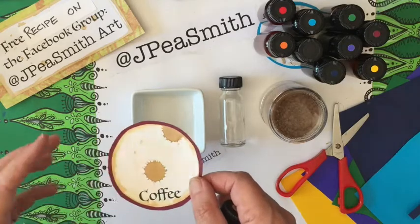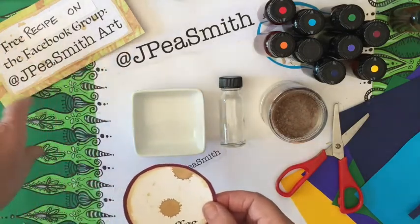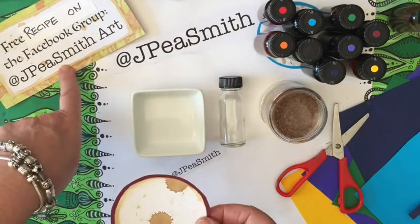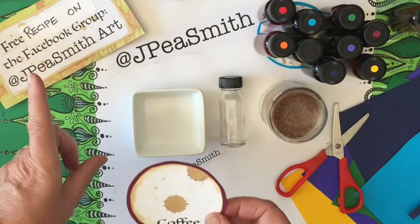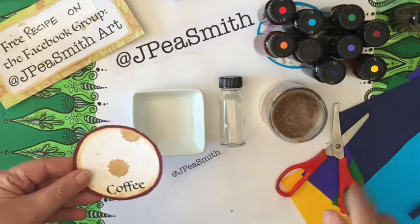I like the effect for distressing things but also for highlighting things. All the patterns and recipes are free on the Facebook group JPSmithArt, so don't forget to join.